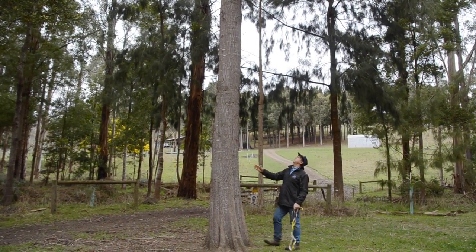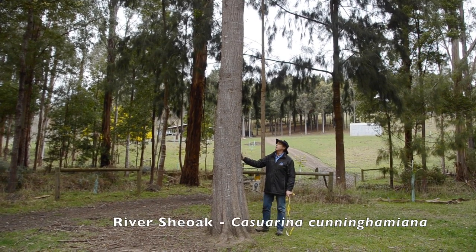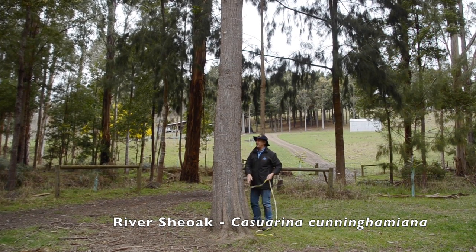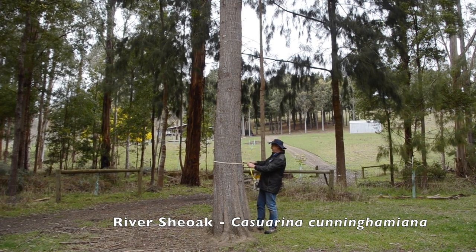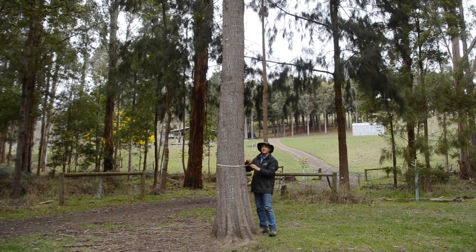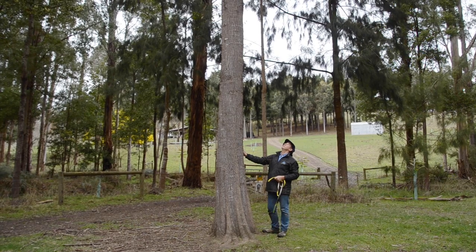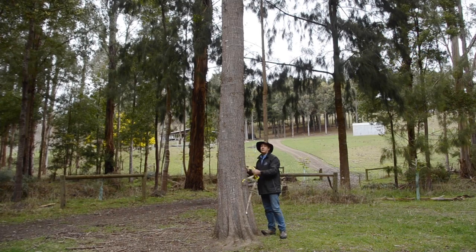A moment ago we looked at the Silky Oak. This is another of the oaks — our Australian She Oak, specifically the River She Oak from New South Wales, and it's grown quite well. Diameter at about 26 to 28 years old is 53 centimetres. We pruned it to 5 metres. We milled one earlier and it produces a lovely timber with a nice fine figure and nice grain.